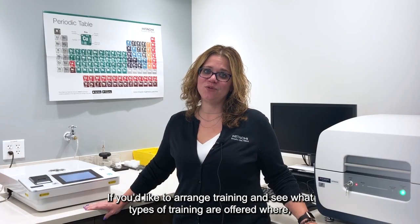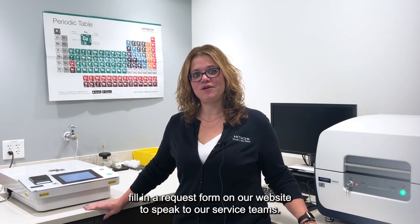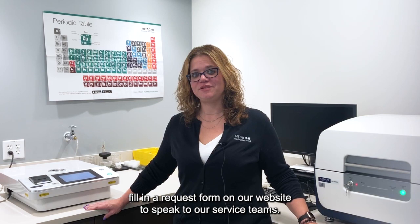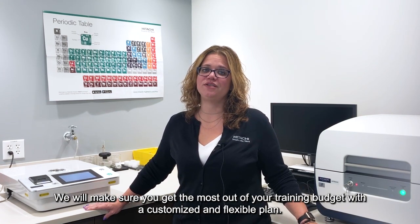If you'd like to arrange training and want to see what types of training are offered, fill in a request form on our website to speak to our service teams. We'll make sure you get the most out of your training budget with a customized and flexible plan.